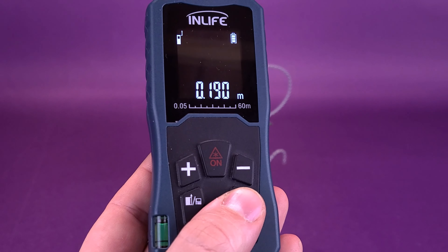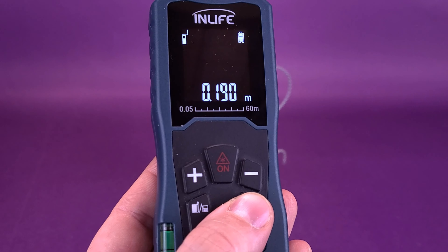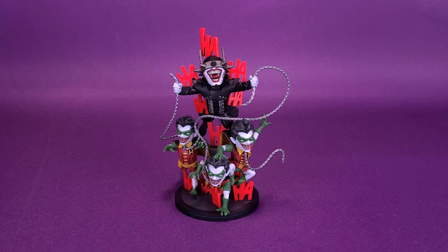We can switch that over to centimeters, and The Batman Who Laughs Q-Fig is 19 centimeters exactly. I'd like to thank the folks over at QMX who kindly provided the Batman Who Laughs Q-Fig Max Elite for this review. This is an upcoming release — I'll provide the link down below to QMX's website. It is currently showing as coming soon, with a price point of $49.95.